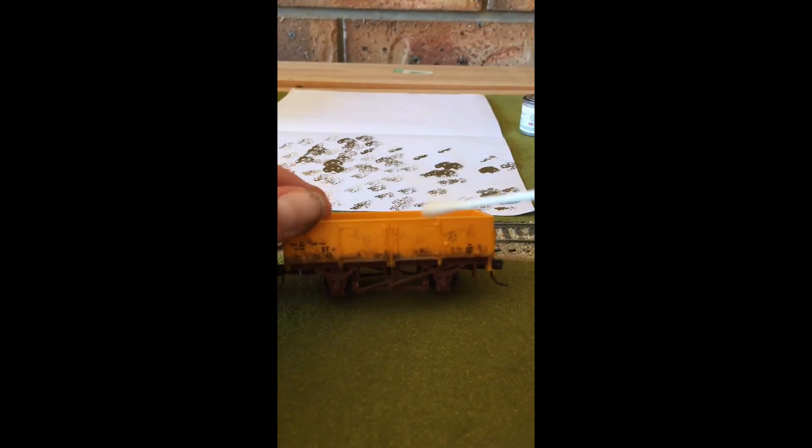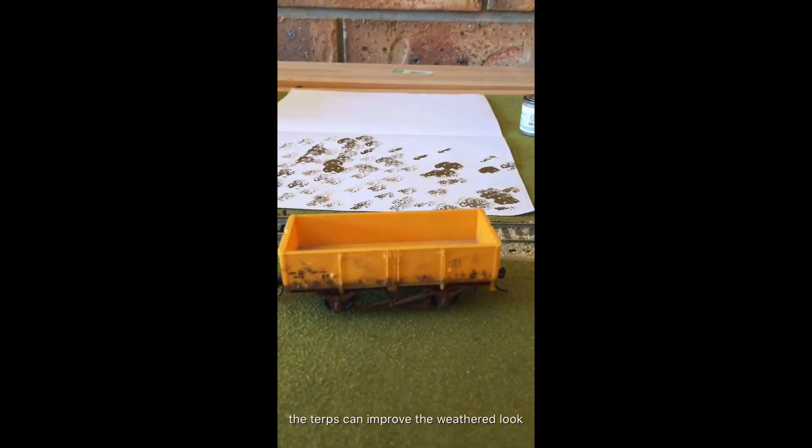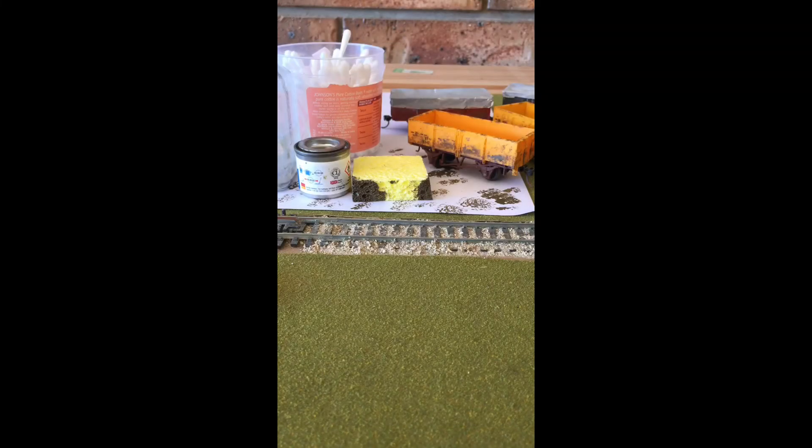There, that looks a bit better. Now the only thing left to do is leave it to dry. Thank you so much for watching everyone — make sure to like and subscribe, and let me know what you want me to do next, whether that's more weathering or something else. Thanks for watching, bye for now.